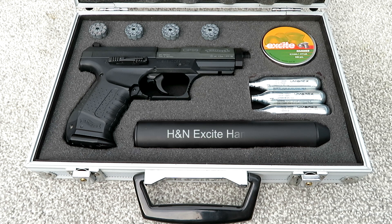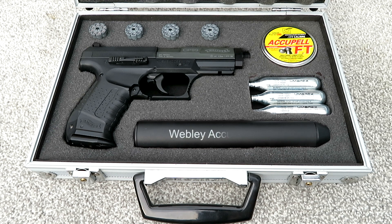Another one that was recommended to me on the forum is the HNN X-Sight — a very slightly domed pellet. And finally we have the Webley Acupels, a nice domed pellet that works very well in my white rifle. I'll try to shoot them in the order that I've presented them and we'll see how we get on.